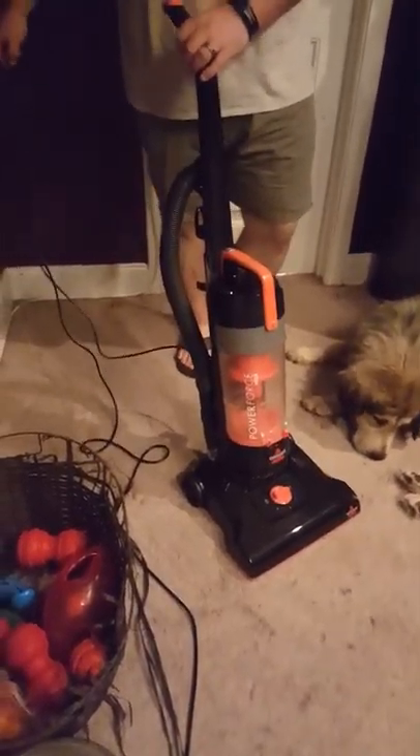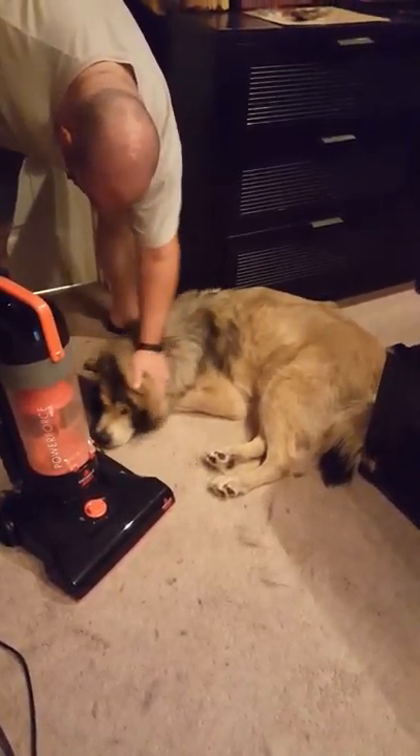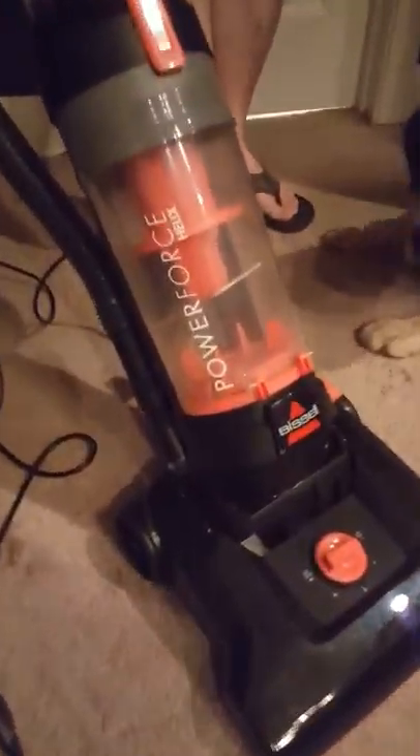As you can see, we kind of need it — I vacuum a lot. We live in Georgia and they are mostly inside dogs during the summer. My Kirby broke down a week ago and yeah, this is no play, this is no game.